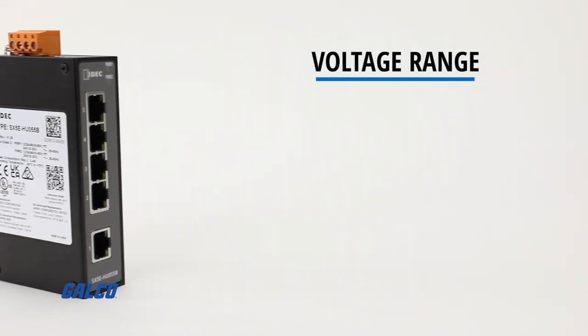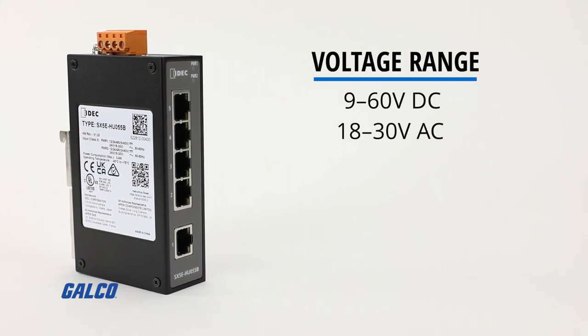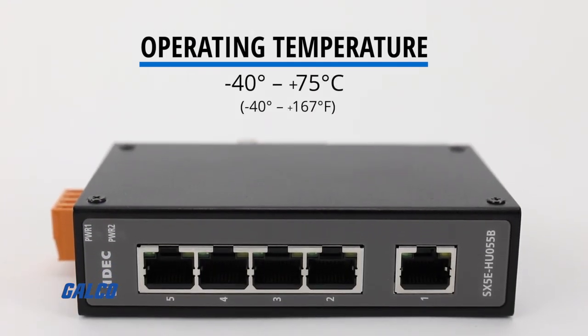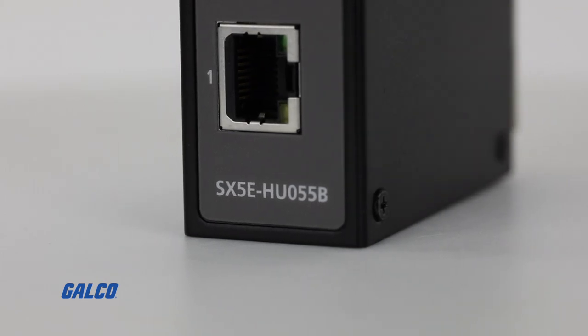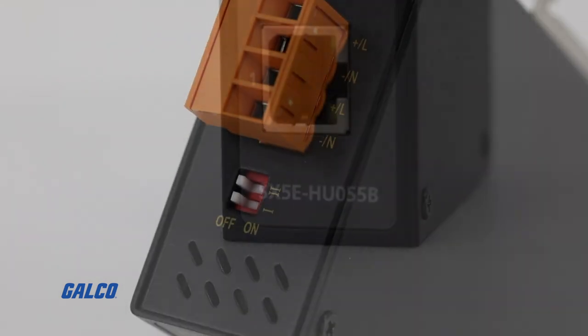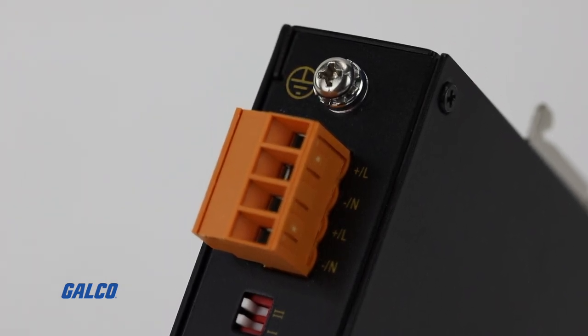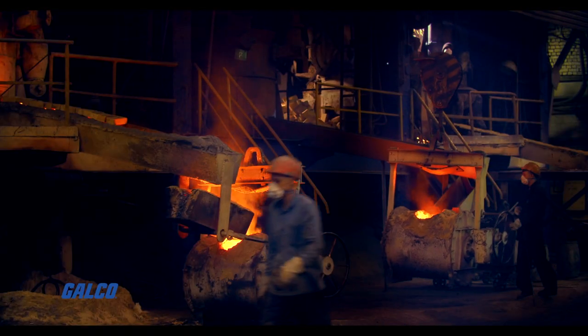With a wide operating voltage range of 9 to 60 volts DC and 18 to 30 volts AC, with an operating temperature of negative 40 to 75 degrees Celsius, these Ethernet switches have full and half-duplex operation and are designed for installation in Class 1, Division 2 hazardous locations, and for industrial applications in harsh environmental conditions.